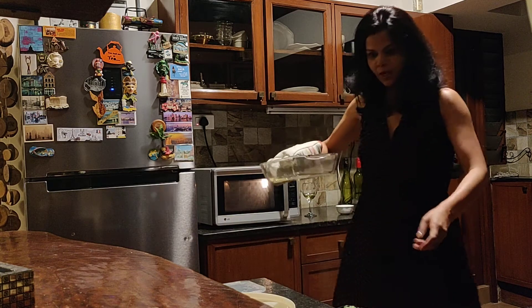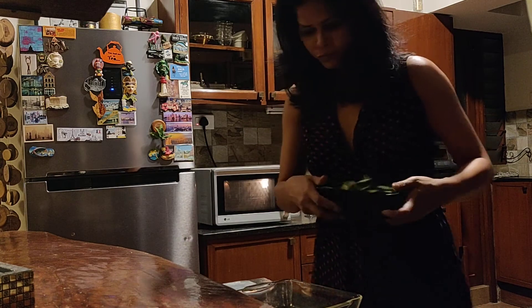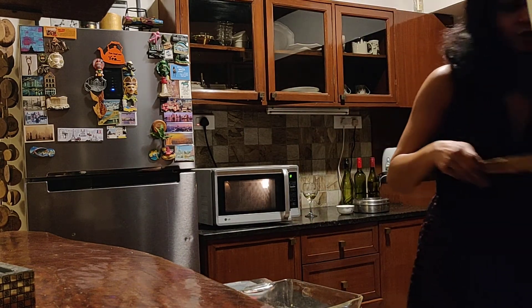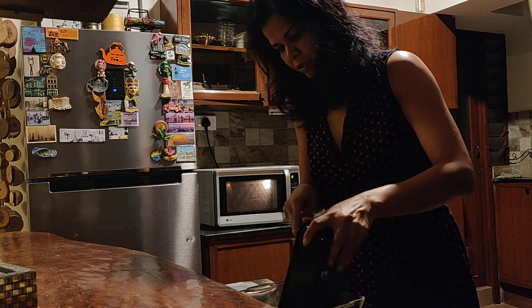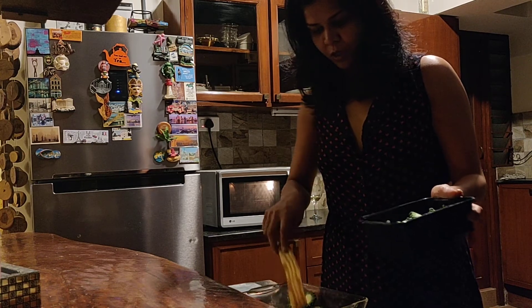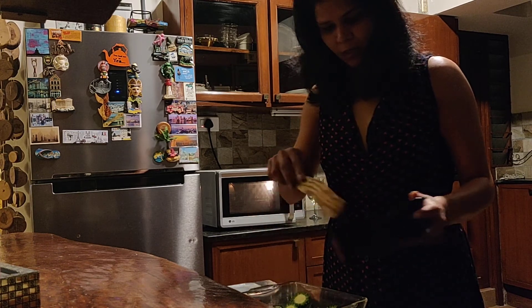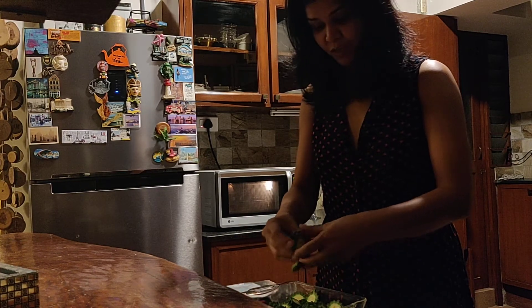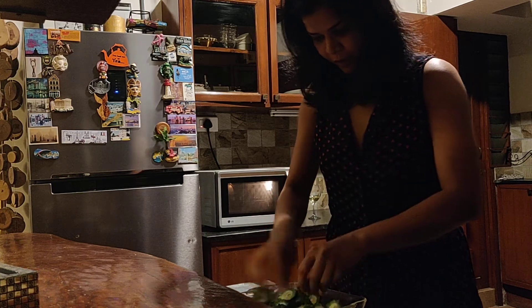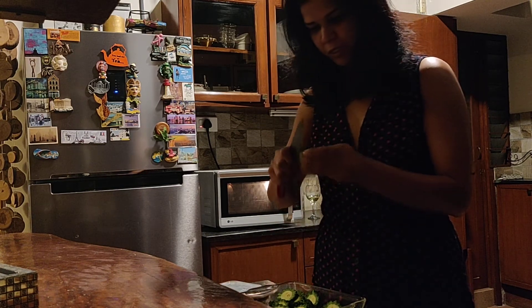Okay, after about a minute and a half of the mustard crackling, we are ready to go. The next step is to add the karela - these are three karelas chopped here. I put about a tablespoon and a half of oil, so I think I'm gonna let all of that go in, because then it can last me for a couple of days and I won't have to cook again.